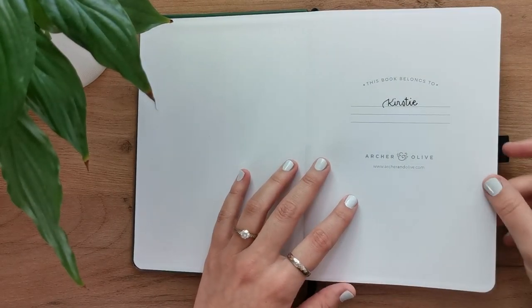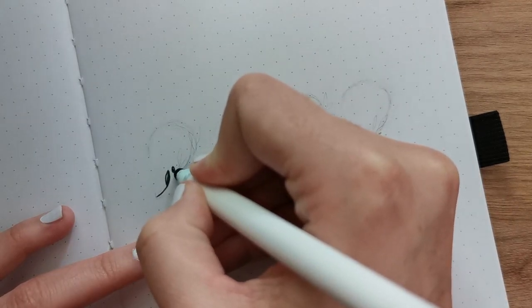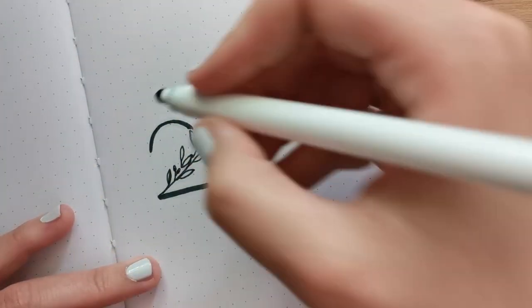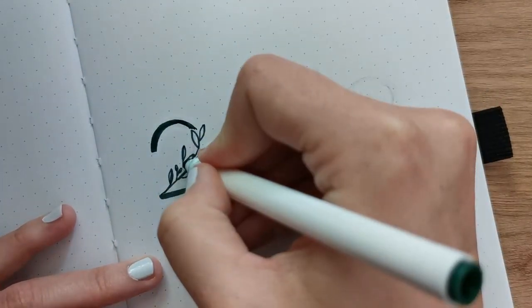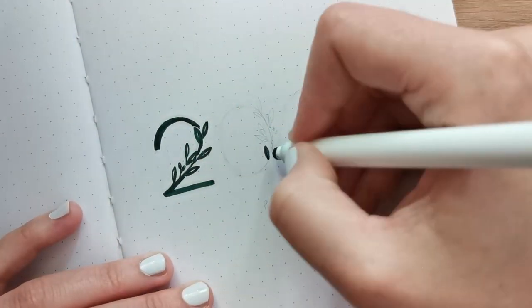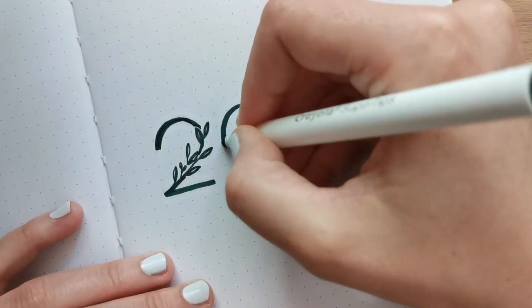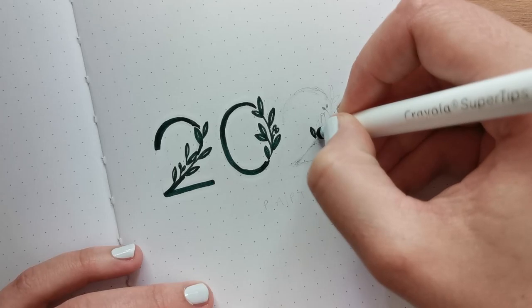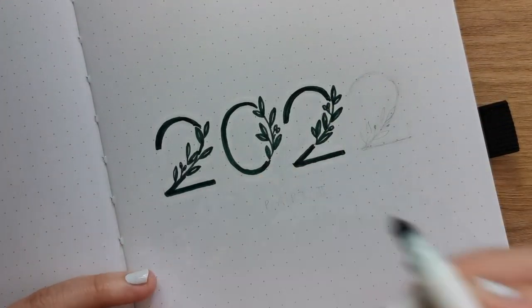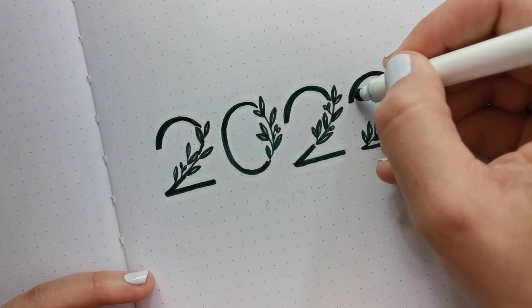First off, I wrote my name on the 'this journal belongs to' page, and then I took care of my title page, which — just as I did for my other journal at the beginning of this year — only consists of the number 2022 and a tiny little subheading below it that just says 'Part Two.' There were a bunch of twos to draw on this page. Because I want everything to tie in with the design of the journal and its cover, I decided to keep everything visually as close as possible to the cover, keeping everything in green and adding little olive branches to the number 2022. I think that looks really cute.